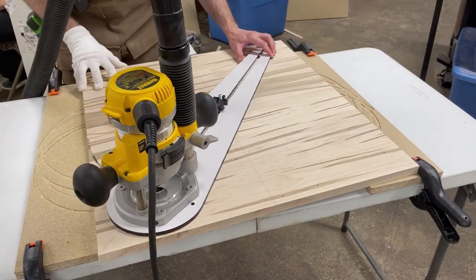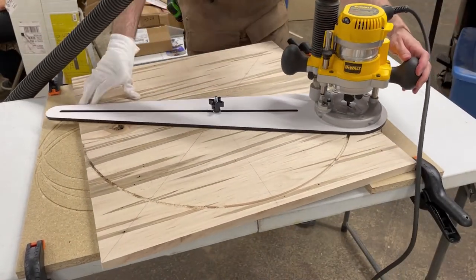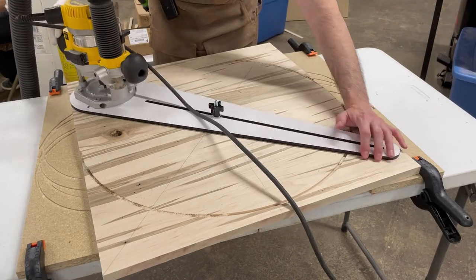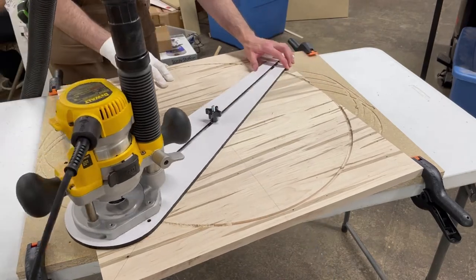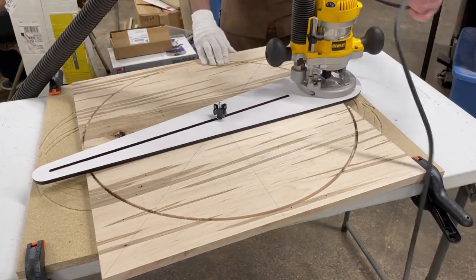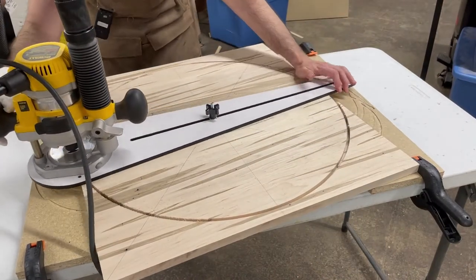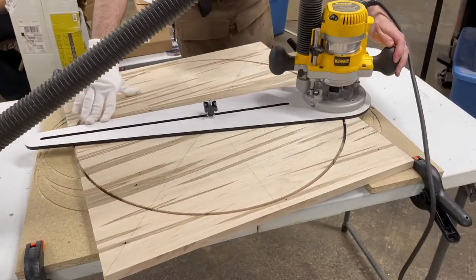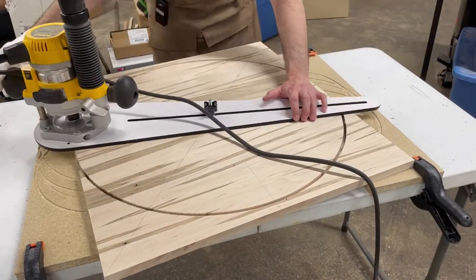With all that done, it was time to cut the circle for the face of the clock. I'm using a circle cutting jig with a router to do this. There are other ways — you can build a jig and use a bandsaw, which is very quick. Unfortunately, I don't currently have a bandsaw blade thin enough to cut the curve needed for the face of the clock. So I've done it this way for a long time, and it works really well. It'll continue to be my method until I buy a bandsaw blade suitable for cutting curves like this.